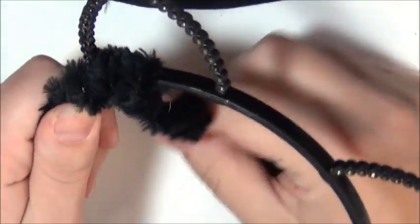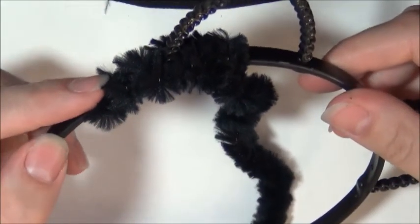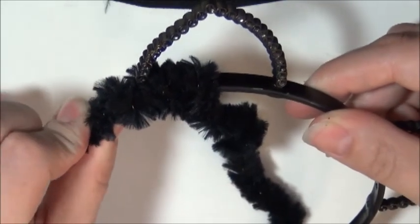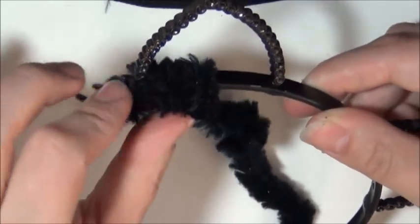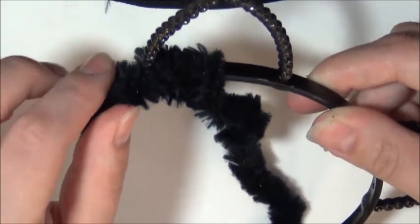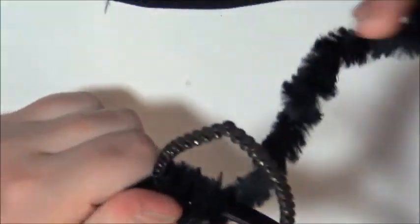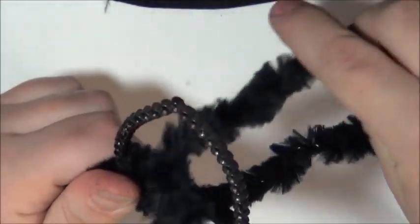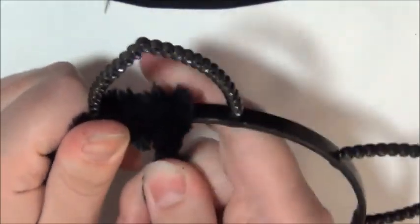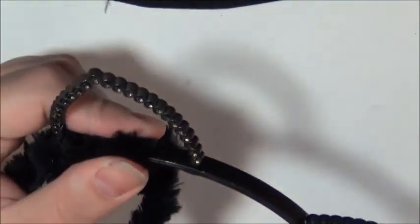Take your larger pipe cleaner, and as you can see, I began to twist it around the frame of the cat ears. Be sure and tuck in the metal end of the pipe cleaners, because you don't want that little tip poking your head — that would be quite painful. So just twist it around fairly tight, snug I would say.